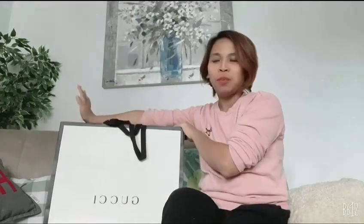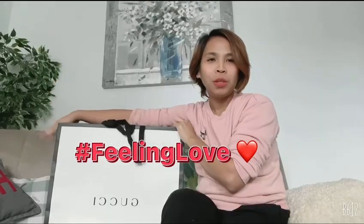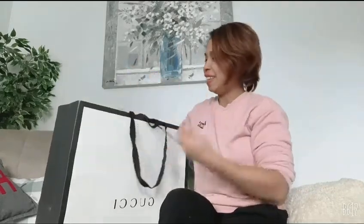Hi guys, welcome back to my vlog! I'm super excited because today I'm going to unbox my new Gucci product — this is my first ever Gucci. My husband gave me money for my birthday and let me decide what I wanted to buy, so I decided to buy something memorable for my 39th birthday. I ended up with this bag, so we're going to unbox my first ever Gucci!